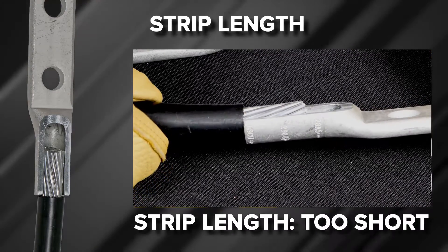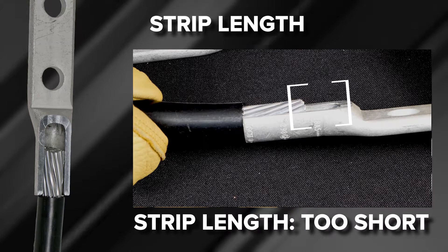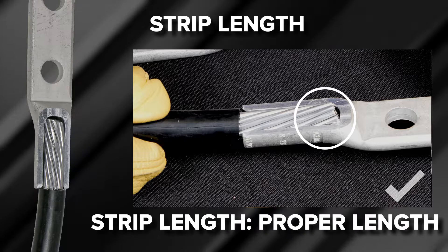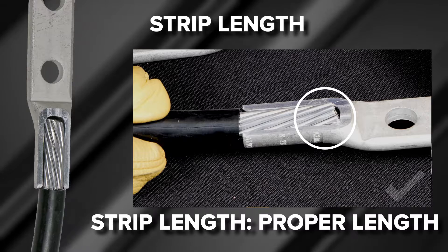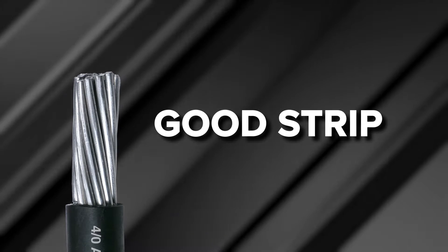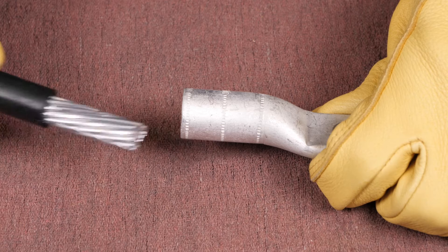If wire strip length is too short, it will prevent the wire from fully inserting into the connector barrel, preventing full crimps on the wire that could affect the integrity of the connection. When the strip length is properly sized, it ensures that no excess bare wire is exposed and the wire is fully inserted into the connector, allowing for full crimps resulting in a safe and reliable connection. When stripping the insulation, be careful to avoid cutting or nicking wire strands, as damaged strands can affect the integrity of the connection both electrically and mechanically.